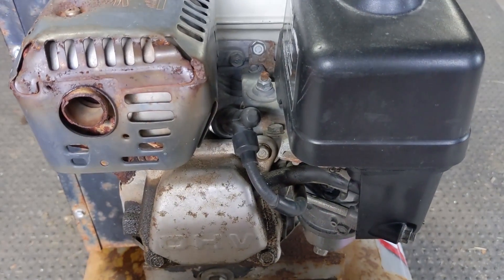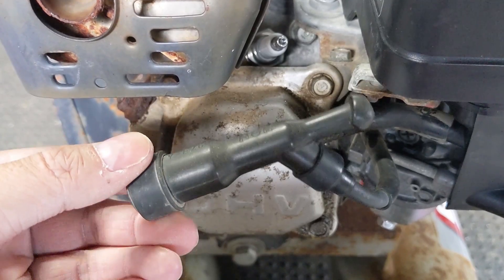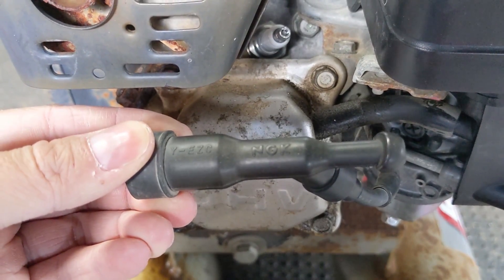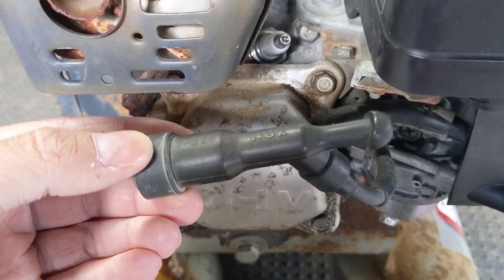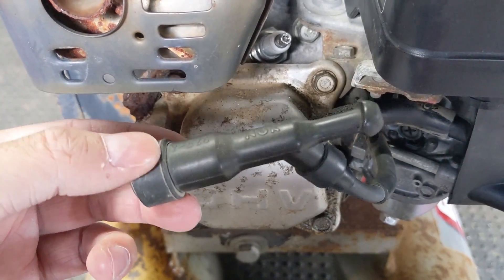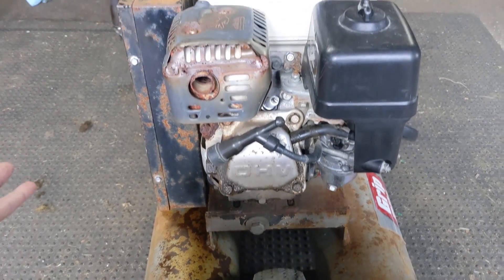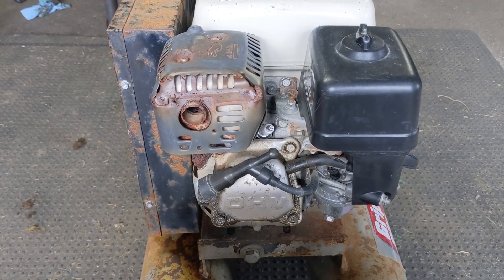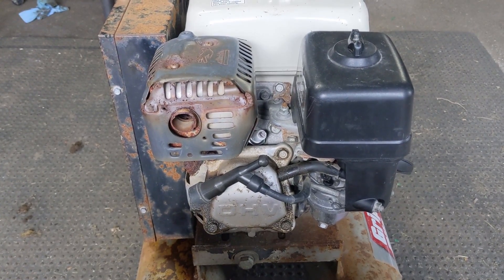So why won't this engine throttle up? Today's video is going to be focusing on the spark plug cap. Once you pull this off the spark plug, you can see it's made by NGK — a very reputable company. I use their spark plugs all the time and they do make high quality parts.